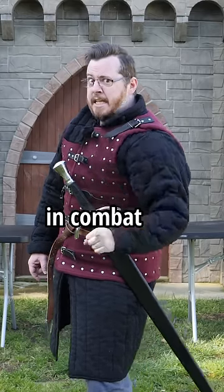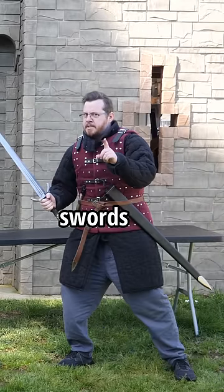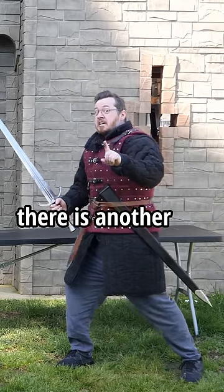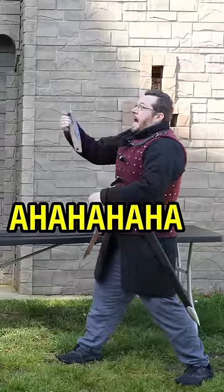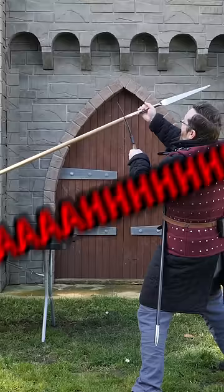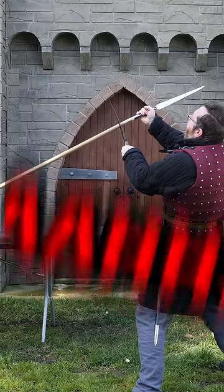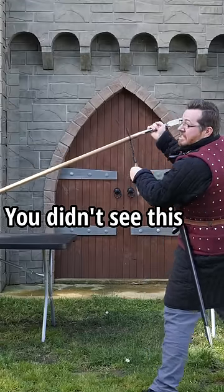The secret weapon to chop off a spearhead in combat. Oh wait, swords? No, they're not the best thing — there is another better weapon. Oh, you didn't see this coming, did you?